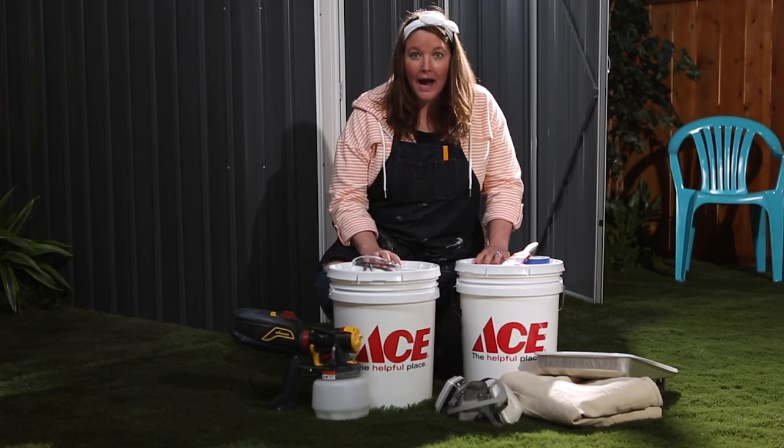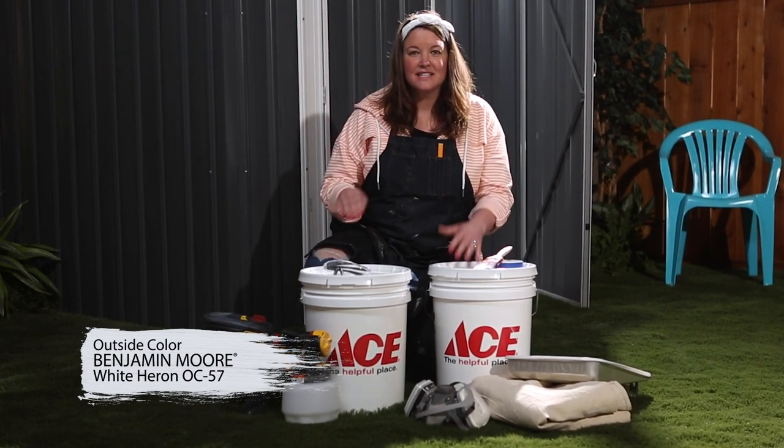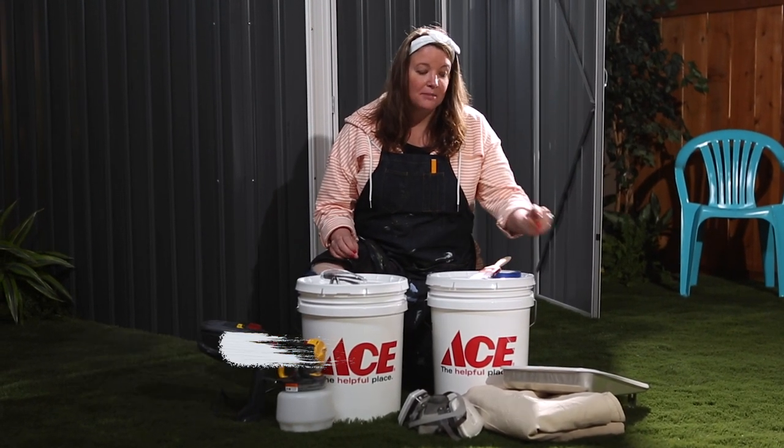With all this paint, I'm going to use my paint sprayer for the outside of the shed. And since the inside doesn't have a lot of ventilation, I'm going to use my roller and my brush. It's a beautiful sunny day, so let's get started.